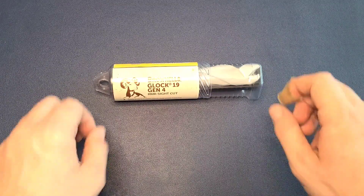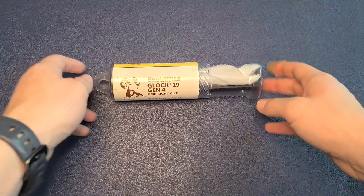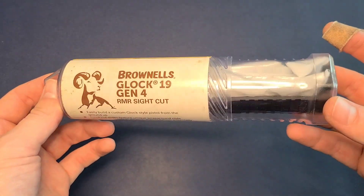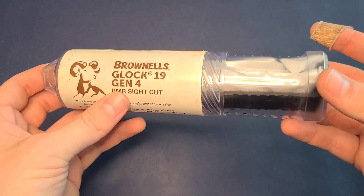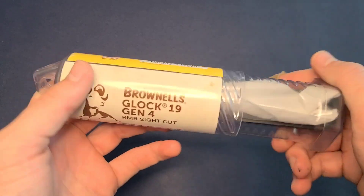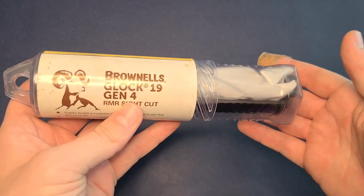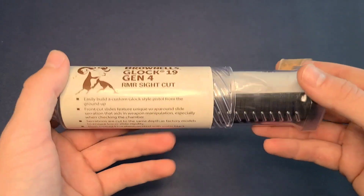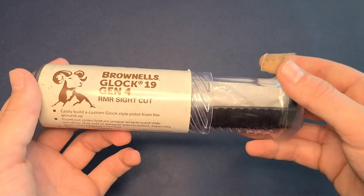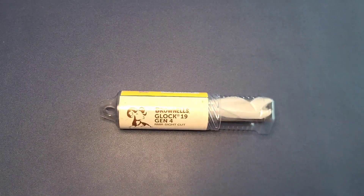What is up everybody? It is Brian with First Shot Tactical, back with another video for you here today. Today we are going to do a quick unboxing of the Brownells Glock 19 Gen 4 RMR sight cutout slide. I bought this so I can run a Holosun on my Glock 19 Gen 4. I know you could just send your stock slide out and have it milled, but for the price of this — I picked it up right under 200 bucks — I said let's just try a new slide. So let's go ahead and get into it and see what it comes with.